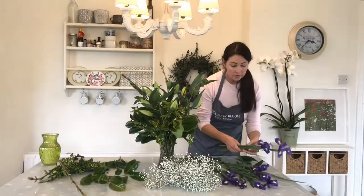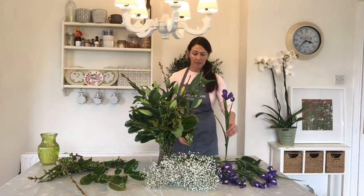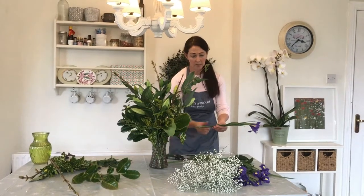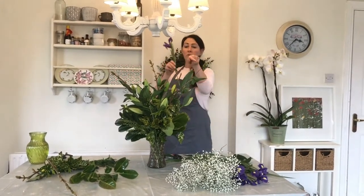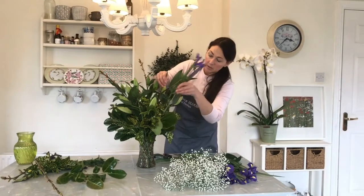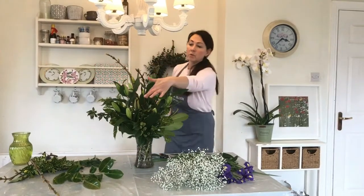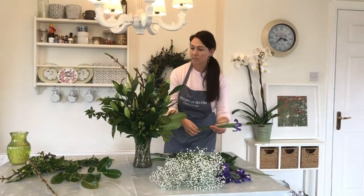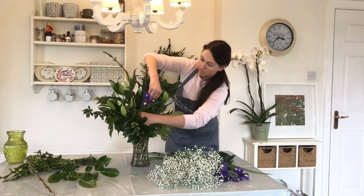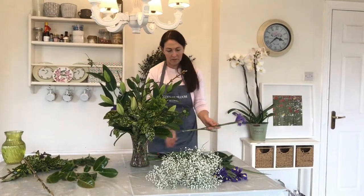So now we're going to use our irises, a little pop of colour. These are really stunning, especially for this time of year. Size-wise, we're not going to go as tall as the lilies, so we're going to cut them down just a bit. We're going to do three in between the lilies, and keep turning. The proper colour just really gives it a lift.